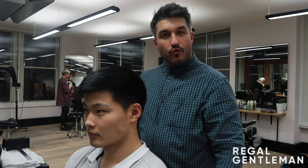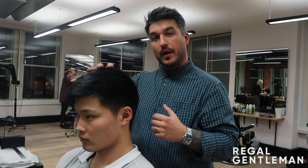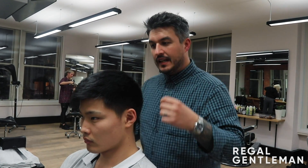Welcome back guys to the Hunts Collective and our Regal Gentleman YouTube channel. Today we've got a really nice haircut — it's one of my favourite haircuts today. We're going to do basically an overgrown buzz cut. This is something I love to have done myself.